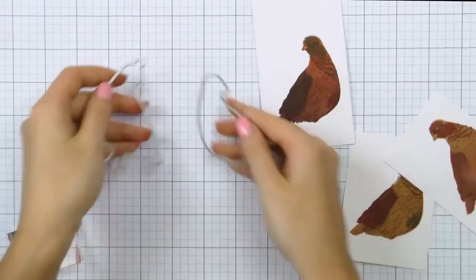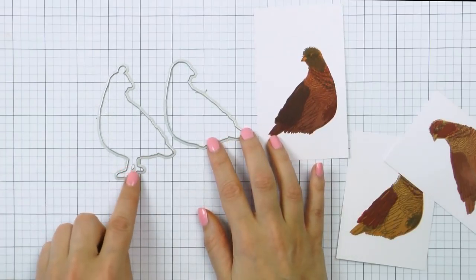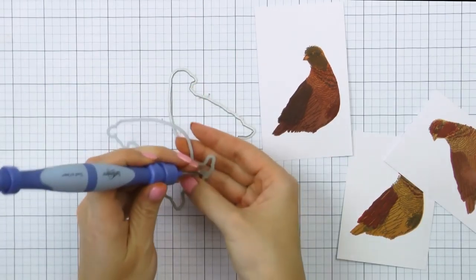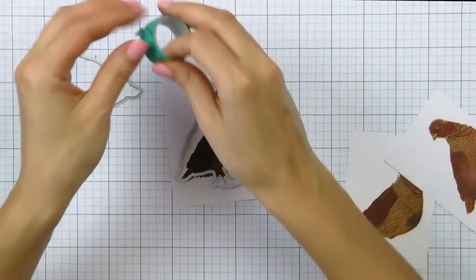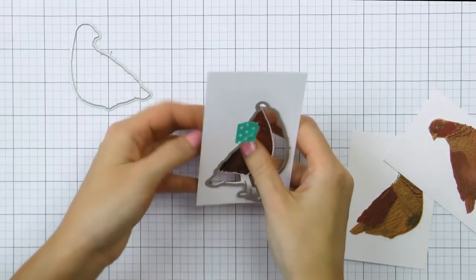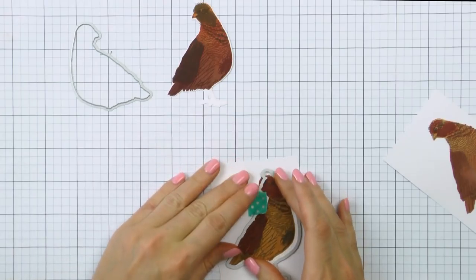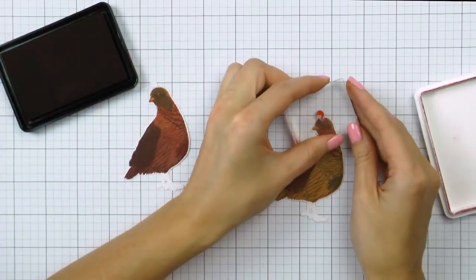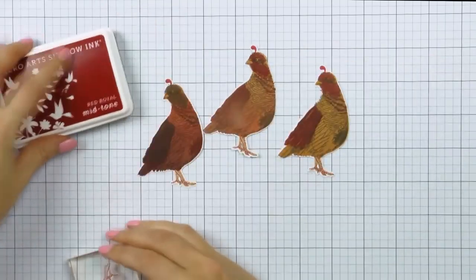Now it's time to cut these birds out. I have two of the Frame Cuts dies from the coordinating die set for this partridge — one die is just the shape of the bird, exactly what I have stamped right now, and the other die is the same bird but it has feet and a feather on its head. This is the die that I will be using, and I'll stamp the feet and feather after I've cut my images out for precise stamping. Now that I've cut them out I can stamp the feather using Red Royal and their feet using soft brown and Red Royal.